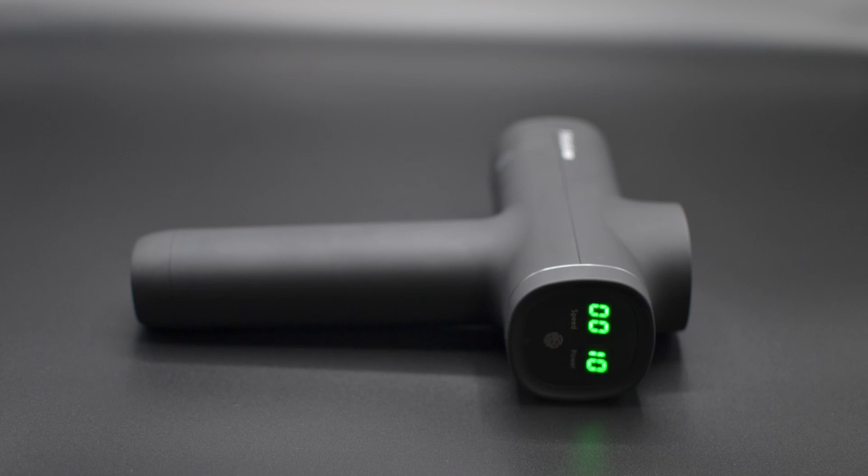Another nice thing about this MiBok massage gun is the back has a touch screen display with LEDs. On this side we've got the speed of the massage gun, and over here we've got the power — 10 being the highest because it's pretty much fully charged. If you touch this little button right here, it turns on to the first level, second, third, fourth, and fifth.